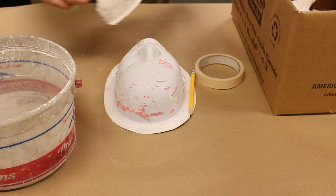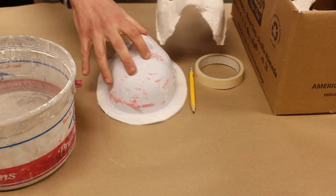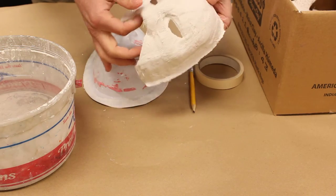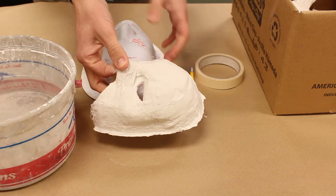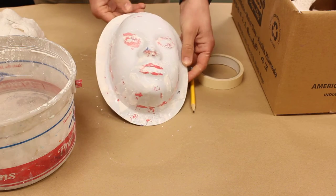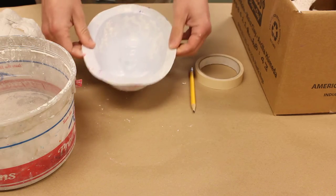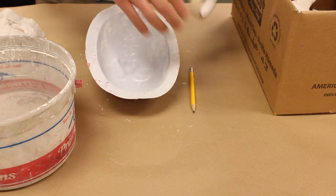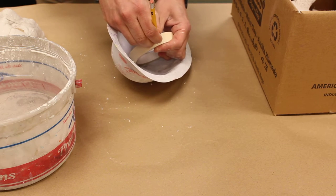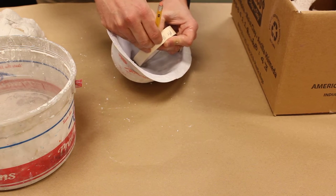Today we're going to make the first layer on a plaster mask using plaster strips. It's going to dry and be hard as a rock. We have this mold to use so we don't have to put it on your face. Turn it over this way, take a roll of tape, and write your name and your class code on it.